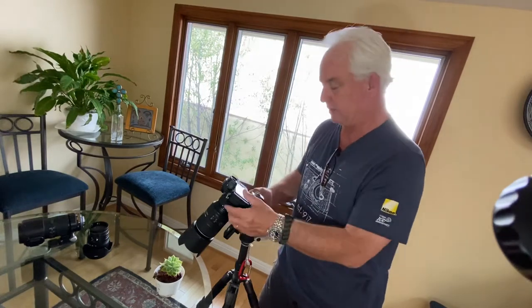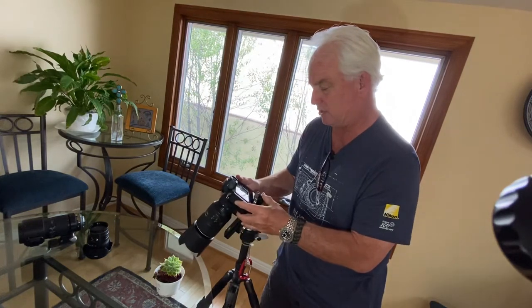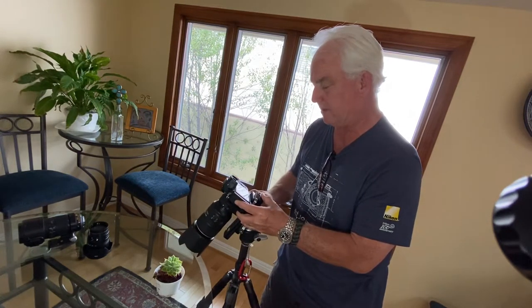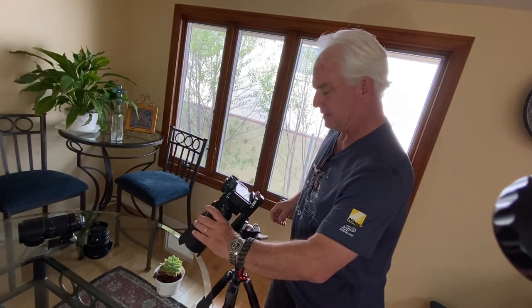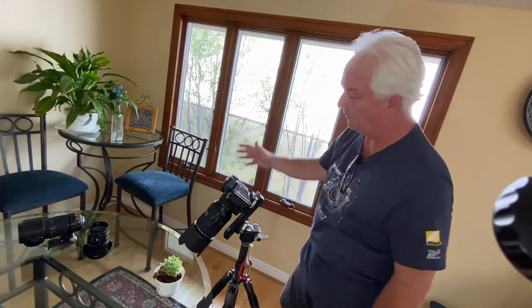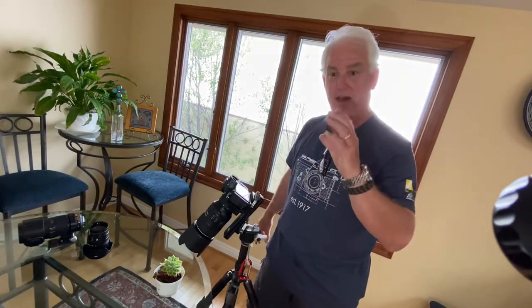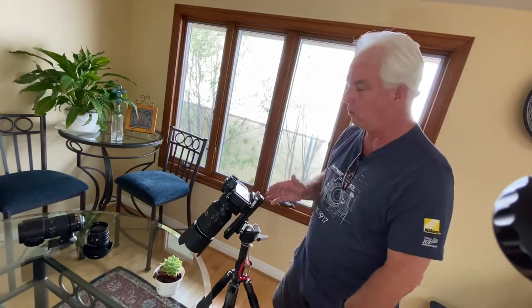With the macro slider I can slide the camera to adjust the distance from the lens to the cactus and fine-tune focus, either manually or automatically. I'm in my favorite position in the dining room with that beautiful window light coming in. There's no direct light on the cactus — we're using the full window light.